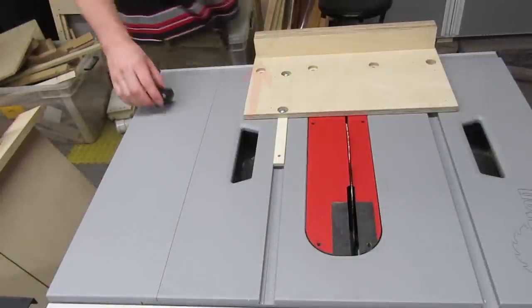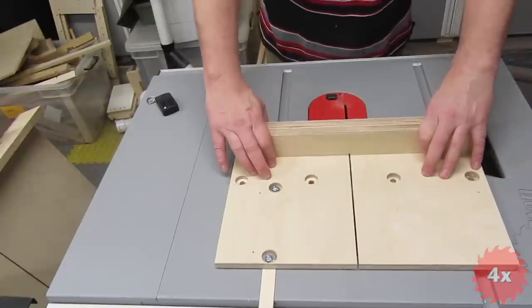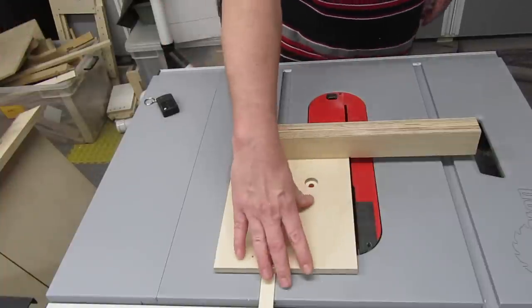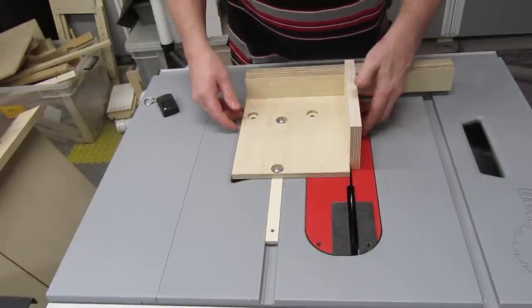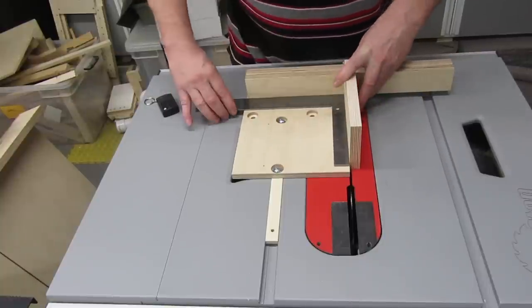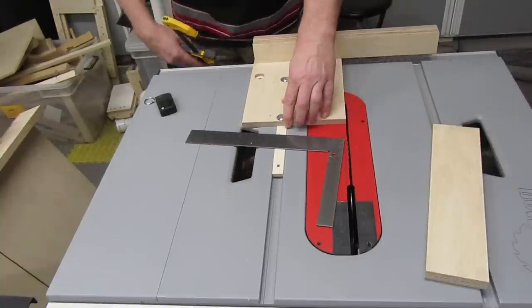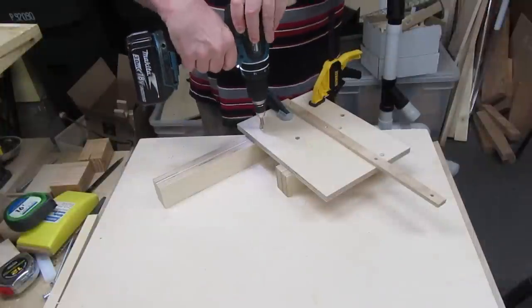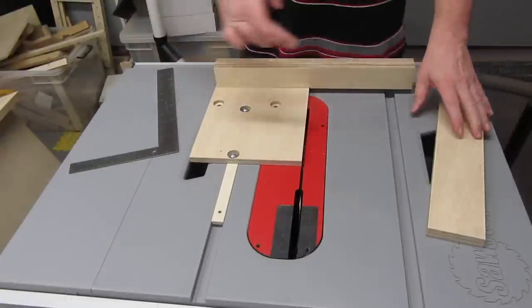For this method, start out with a screw in the right side of the fence, so the left side can be adjusted. Cut half of the sled base off — this leaves us with the left side of the base being perfectly parallel to the blade. Put a straight piece of wood up against the left side. Like before, place a framing square against the fence and the board, and adjust the fence until it's square. Clamp the fence down without moving it, then put another screw in the fence.